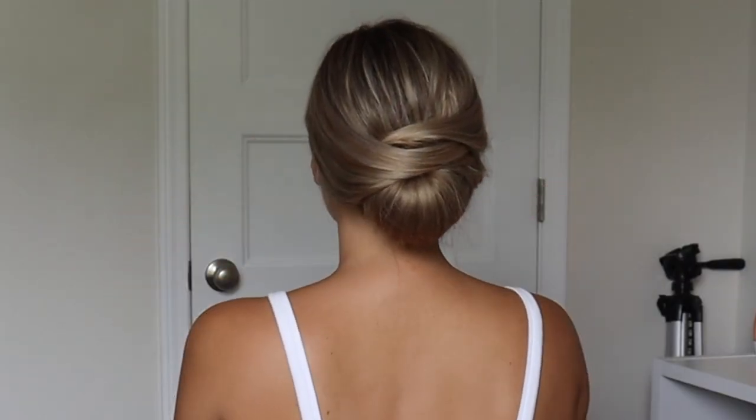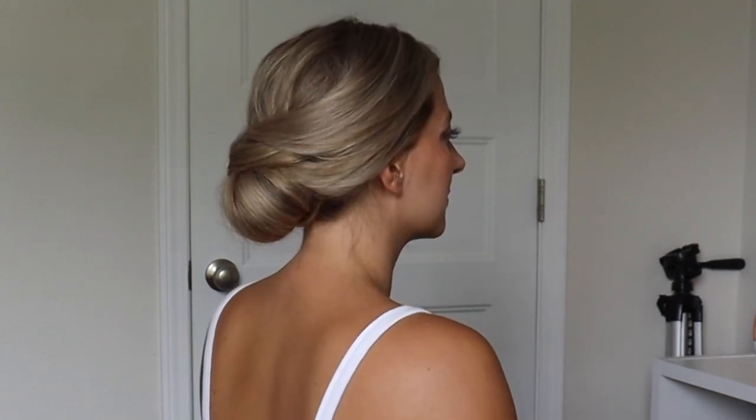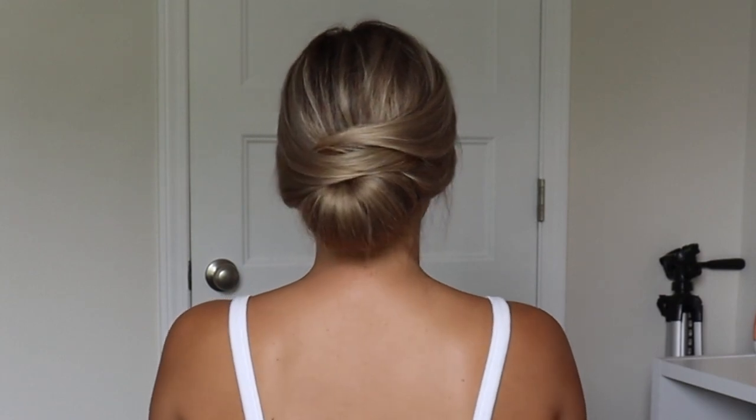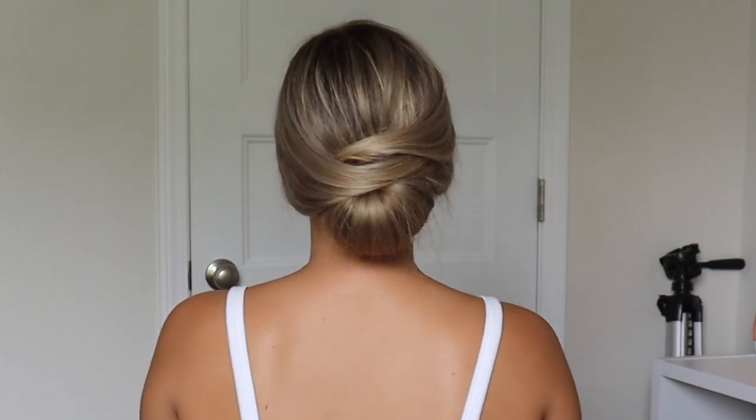So this is what yours should end up looking like. I didn't have to prep my hair anything beforehand — I just wore my hair straight and it ended up looking super cute. That's another reason why I like this updo, but the Topsy Tail tool definitely comes in handy, so be sure to get one if you can.